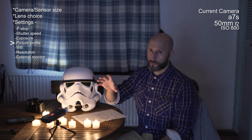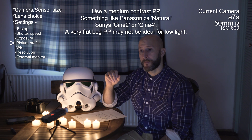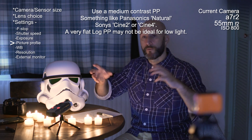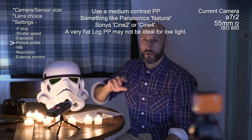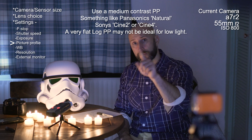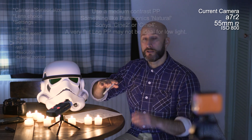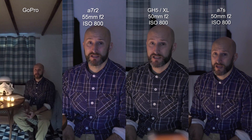For picture profile, my recommendation is to use a fairly natural, standard profile — not too contrasty, but I wouldn't go for log. Log raises shadows and brings highlights down, which in really dark situations just adds noise to those lifted shadows. For situations like a club with lots of bright lights and movement, log might work. But for consistent bad light like this, I'd go for something like Cine 2 or Cine 4. Both Sony cameras are in Cine 4 now and the GH5 is in Natural. Get a clean image rather than chasing dynamic range.